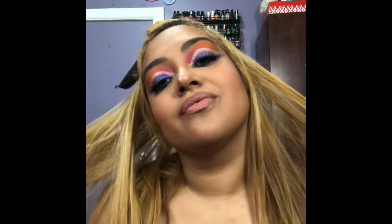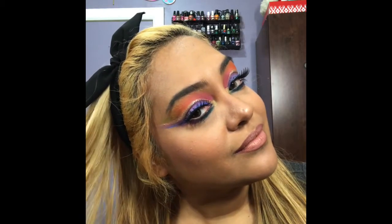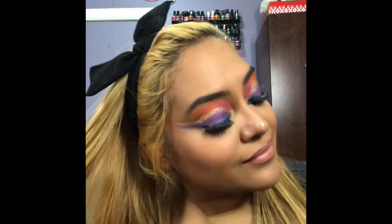And here is the final look you guys. What do you think? Leave me a comment down below, subscribe, hit the notification bell, and I will see you guys soon.